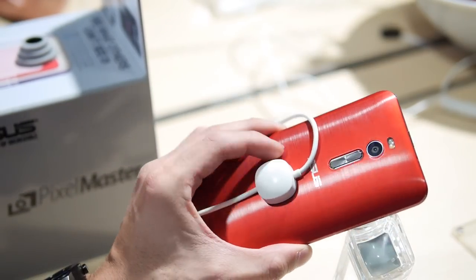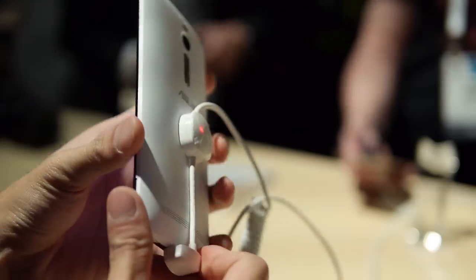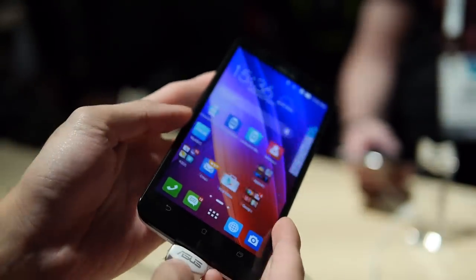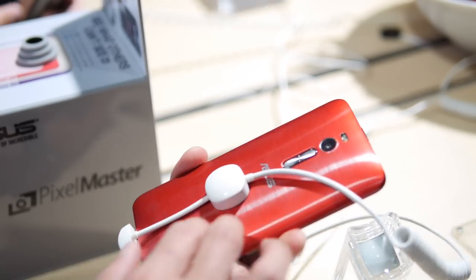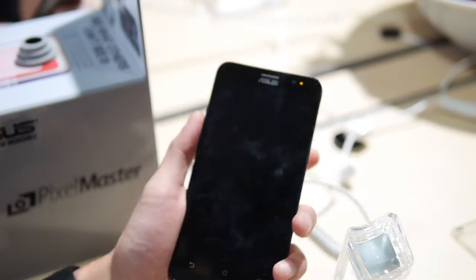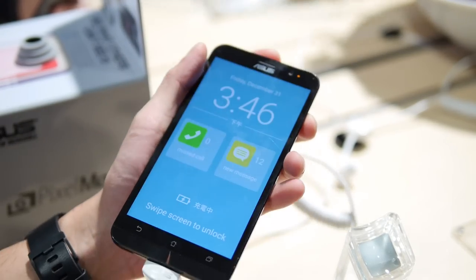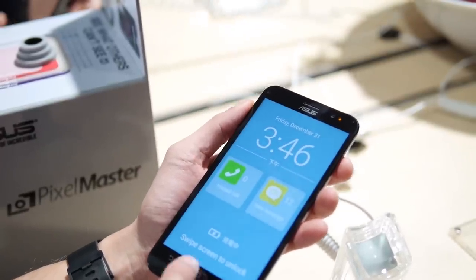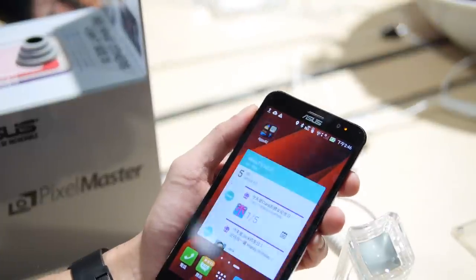It has a nice plastic finish. You can change the covers — it's going to be available in different back plates with different types of textures and finishes. This one here has somewhat of a brushed look to it. It's not the most striking smartphone I've seen here at CES, but it's typical Asus — pretty much plastic, doesn't scream anything industrial, but it should suffice for some people.